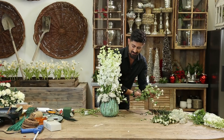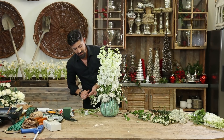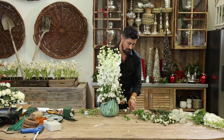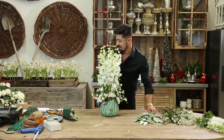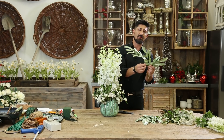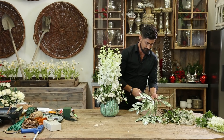You can definitely add some Christmas greenery to this if you like — evergreens — and make it a little bit more holiday. But I think by adding that glitter foliage, it's going to do the trick for us. I'm going to take my wire cutters. You see there are multiple leaves that we're going to cut in sections.